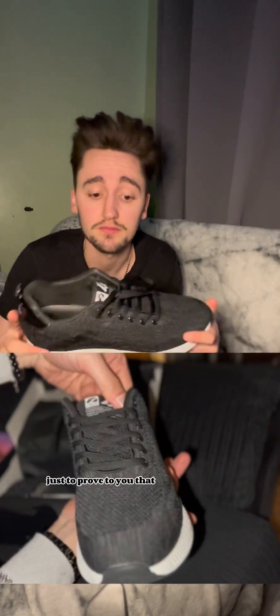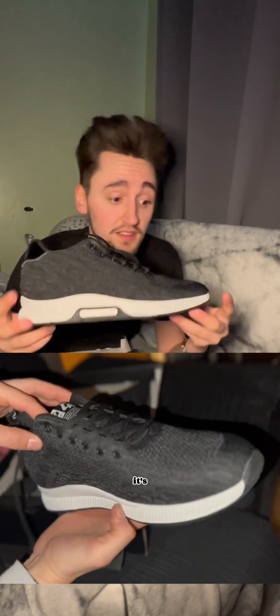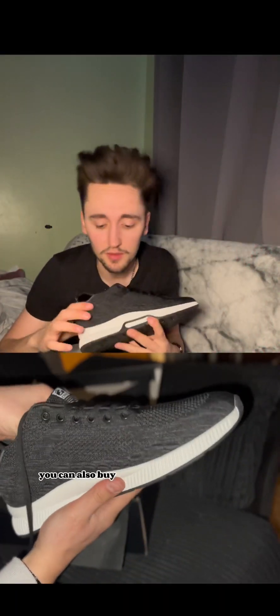I'll definitely buy them again — they're great. This is a try-before-you-buy just to prove to you it's not just some random company making crap. They are legit. You can also buy the insoles separately, but they're quite pricey.